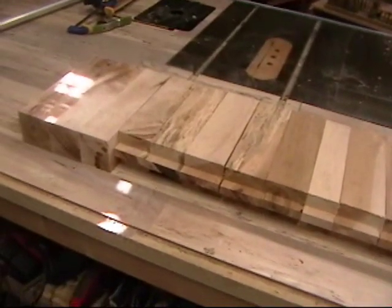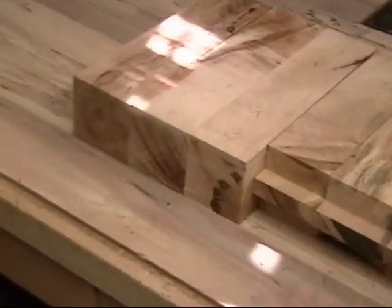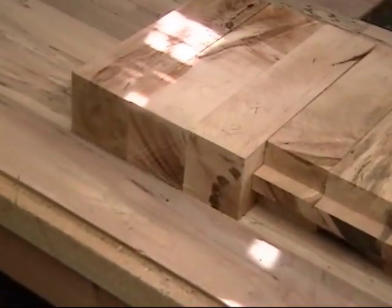The last few pieces don't get a tenon on the end — this is going to be part of the sliding tail vise. I wanted a really heavy-duty front and back edge to the bench top, so I got the biggest beams I could find. They're only four feet long, so I could still find them out of the cut-offs. And you can pound these to death.